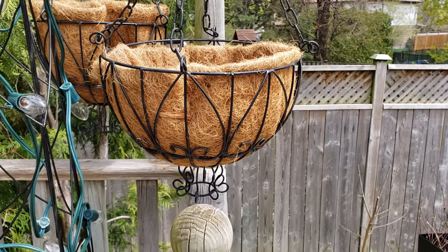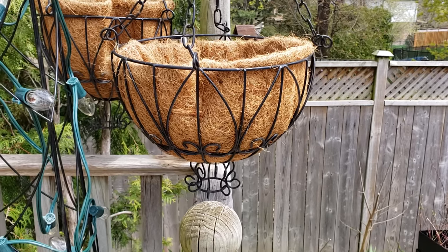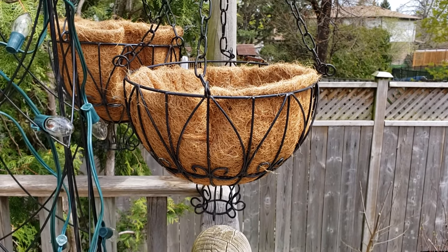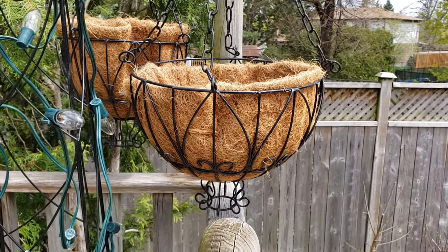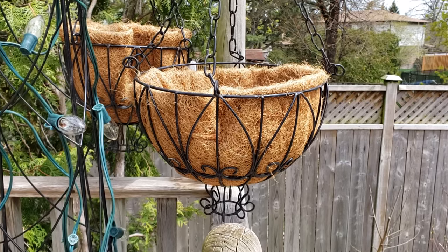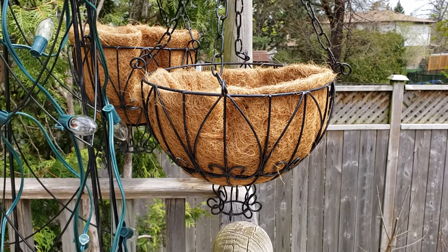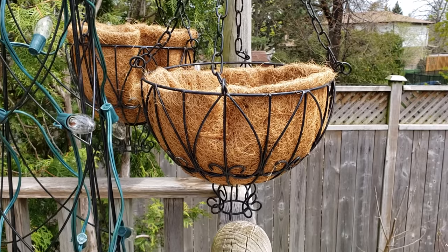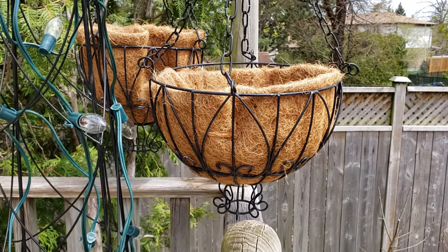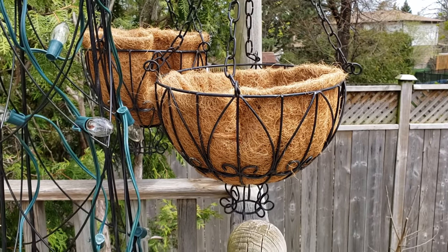The second reason they work extremely well is they maintain the moisture level in your hanging basket. If anyone has done hanging baskets — particularly in coconut fiber — you'll know that they dry out really, really quickly on a hot summer day. I have found since switching to this particular method, and this will be my third year doing it, that I don't have to water as often. Most people with coconut fiber baskets are watering them once if not twice a day. I water mine once if not every second day, and I needed to come up with a solution for when I wasn't at home or if someone I'd hired to water wasn't reliable.